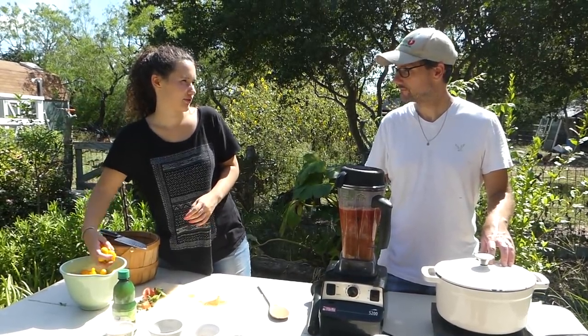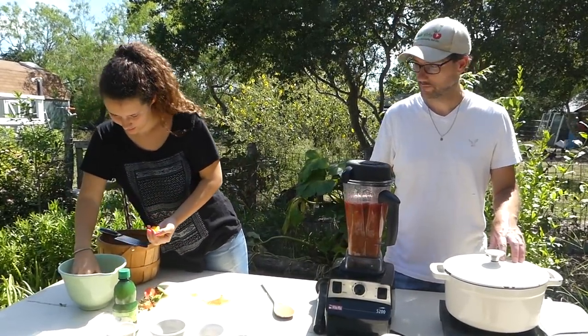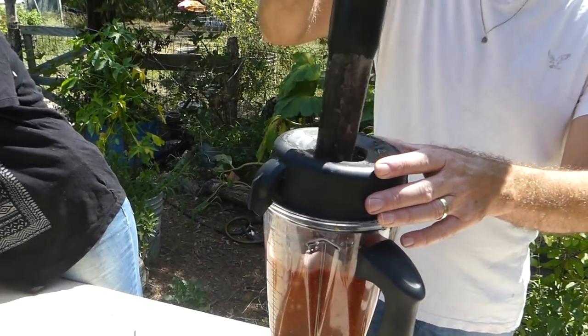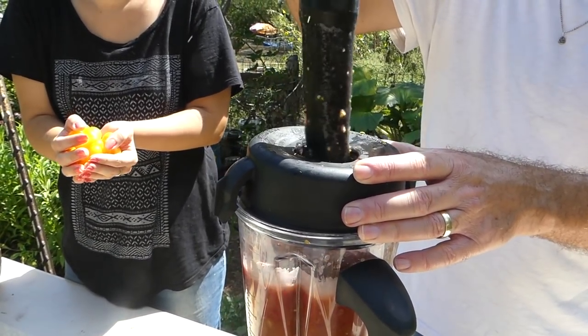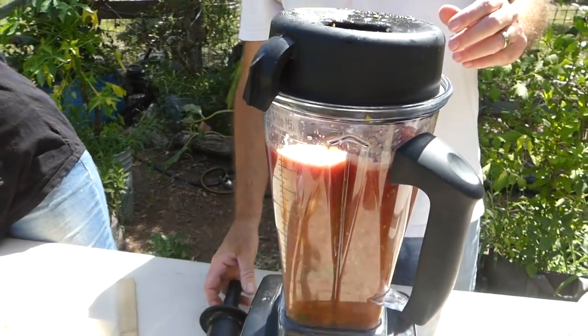Are we technically making a fruit smoothie? We're making a fruit smoothie — technically. That took a lot more of those tomatoes than I expected. And it's still somewhat chunky, which is good. That's what I want.